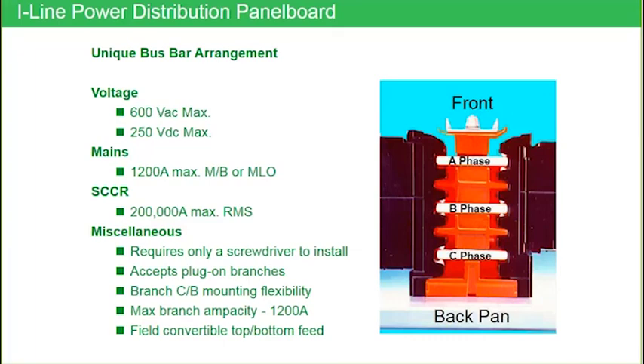Field convertibility from top to bottom feed — same as we talked about with NQ and NNF. If I have a bottom feed panel that's main lug and I want to make it a top feed, it's a simple one-step operation: I merely invert it, turn it upside down. With the main breaker, in most cases, I have to then invert the main breaker as well.